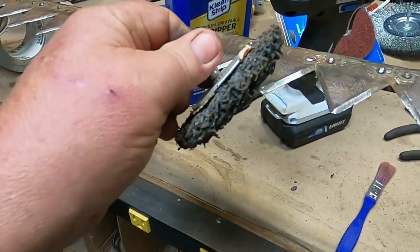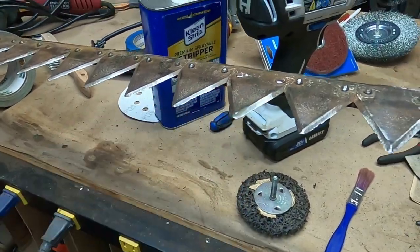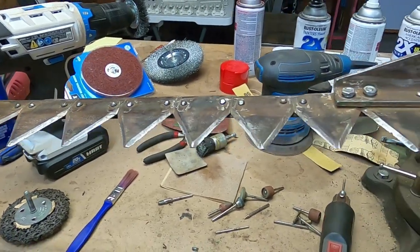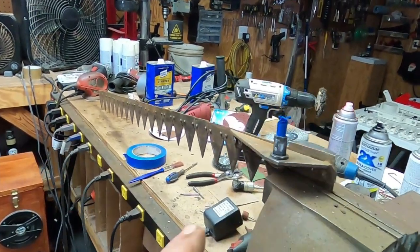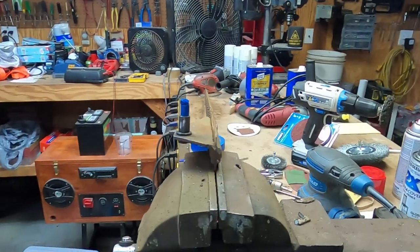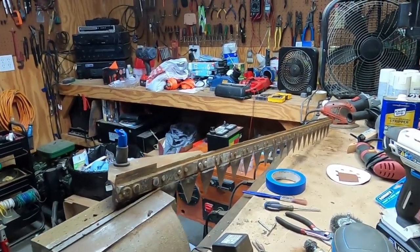...this nylon wheel, which seemed to do really good on shining these edges up. I'm going to flip it over and double check the other side real quick and call this piece done. I have to say this was a challenge to get all that green paint off of it, but it's ready for a bath, a wipe down, and a repaint.